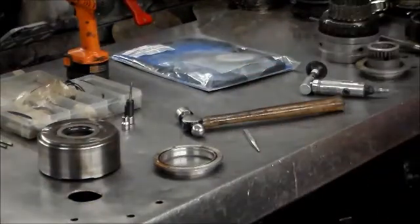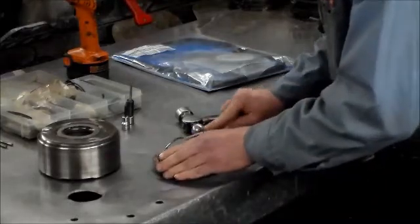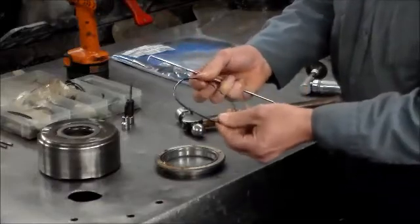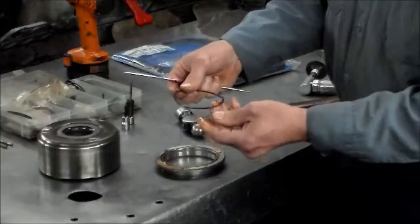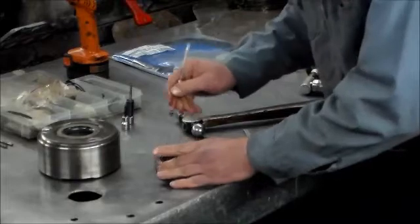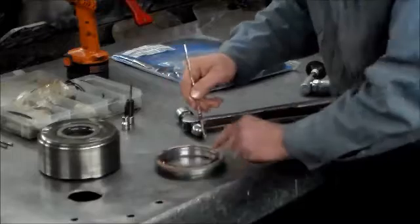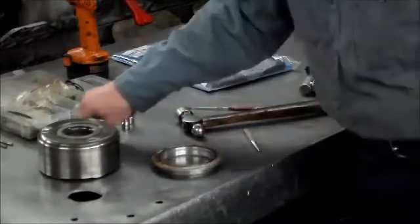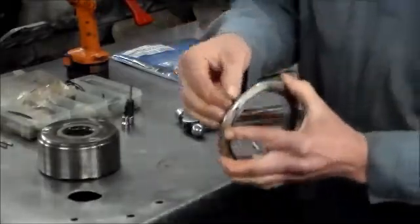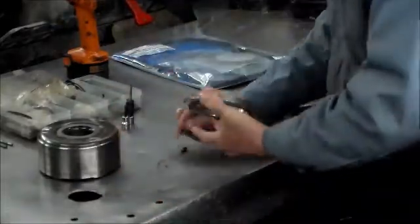Now we're going to take the O-ring off. Sometimes these things are hard as a rock, but this one's not that bad — a little flat. I like to make it practice to change it because they should be changed. Then we're going to clean everything out in here. Now, this is the bolt we're going to use and as you can see, it won't fit through, so we do have to enlarge the hole.